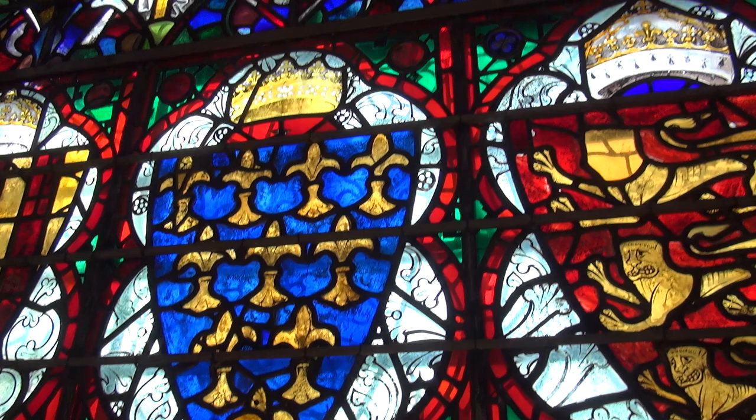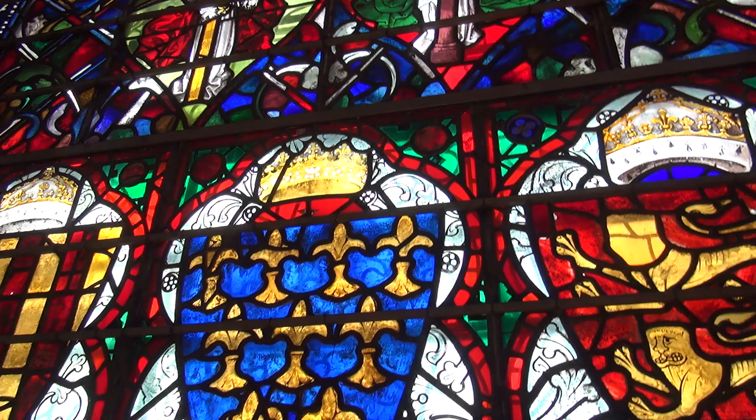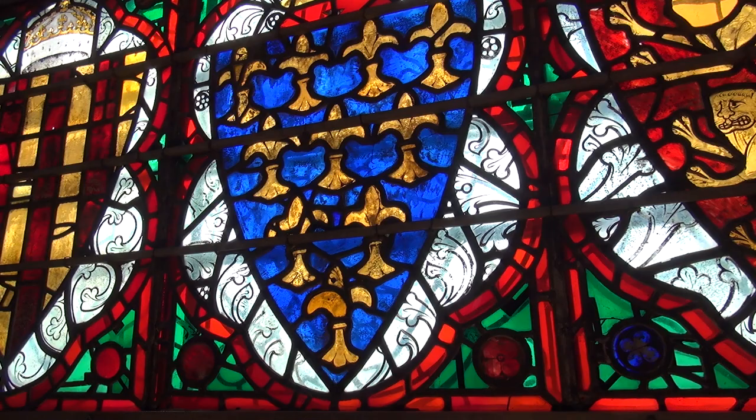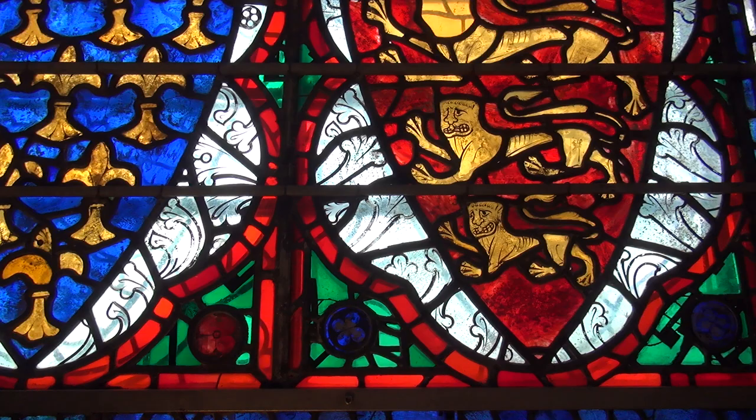So this window is literally a jigsaw of bits and pieces of glass they found. They also brought some glass in from France to help make up the figures and so forth — imagine putting that together as a jigsaw, and in that it wasn't all meant to go together as one single window. But they made all the designs fit.